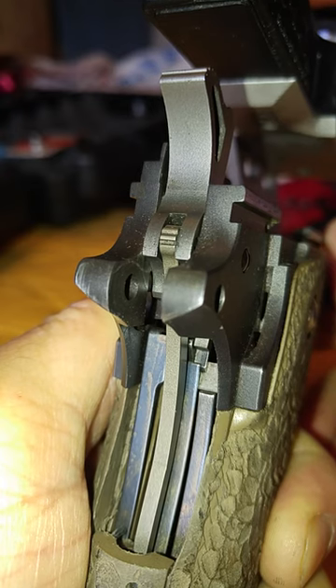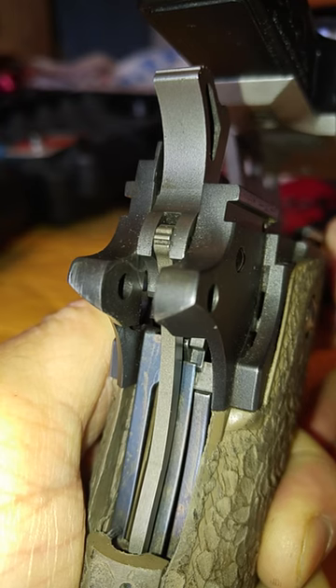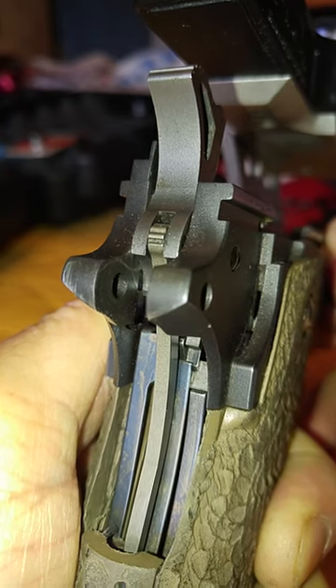This working gun has probably about 3,000 to 4,000 rounds through it. The other one is just broken in, with somewhere between 400 to 500 rounds — and that's why there's a problem.